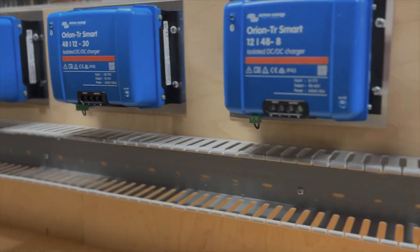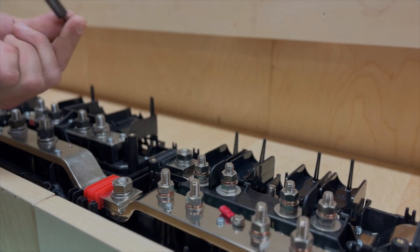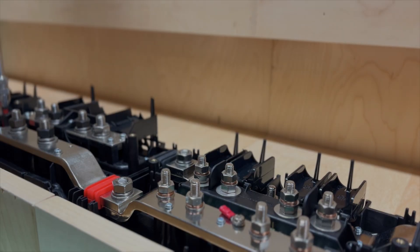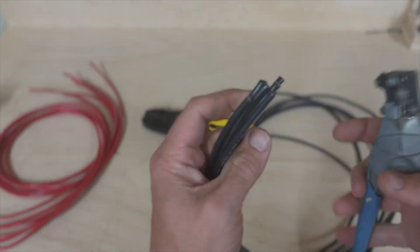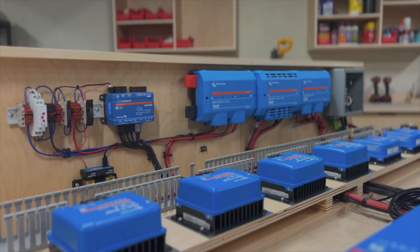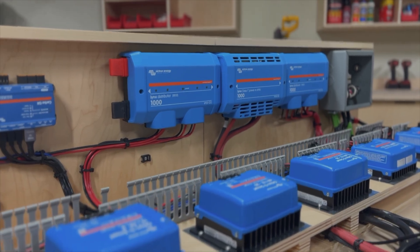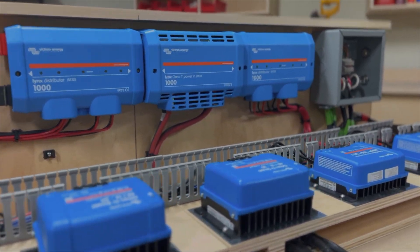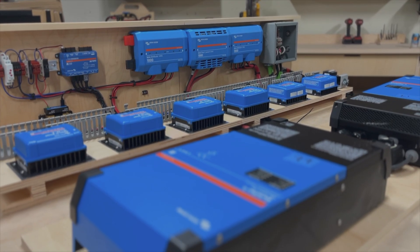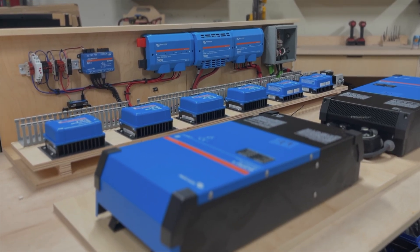We are going to be pre-building the system in the shop so everything is programmed, working, connected to the internet, and recording information even before it's installed in the RV. For a large system like this, we are going to be using multiple solar controllers, DC to DC chargers, and inverters to produce enough power to support a full 50-amp, 240-volt service. A system of this size will be able to power anything in the RV for days, if not weeks.